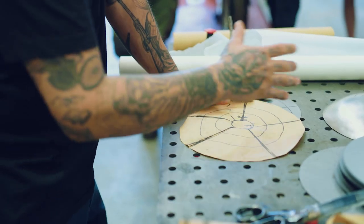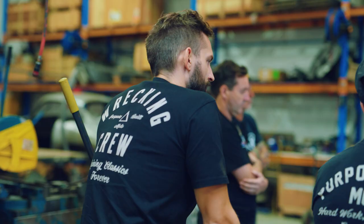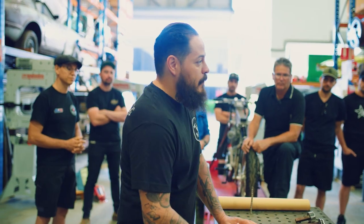Knowing how to place the paper properly on the piece that you're trying to replicate, and how to run your folds — in my opinion, that is probably the most important part.